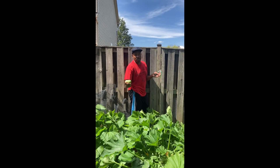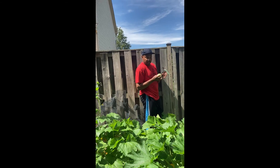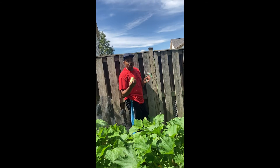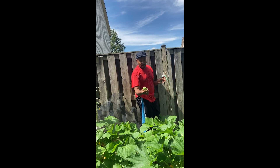I picked this one off because it was stuck on the plant and it was probably going to keep growing. It's just not pickling cucumbers anymore, so I'm going to take this one.